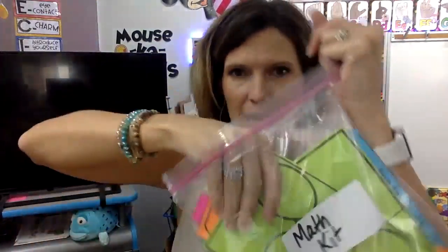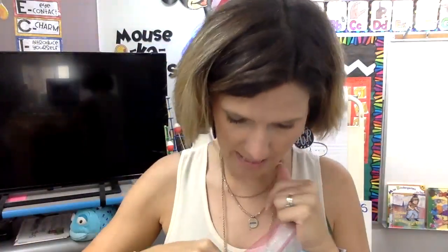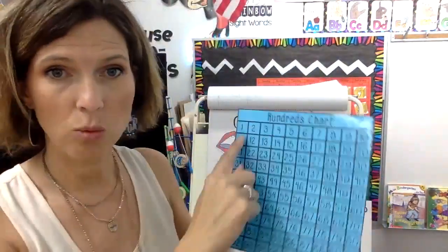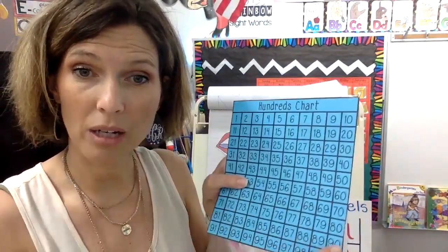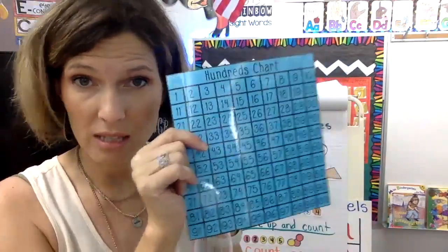Inside that you have some other things. I use these for adding, but we're not going to use that right now. These are some addition and subtraction cards — we don't need that. We have a hundred numbers board. Usually I will use this when we have our math groups because we'll practice counting together to 100, but we're not going to do that today. But usually you'll need this one.